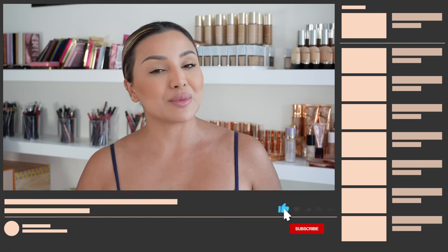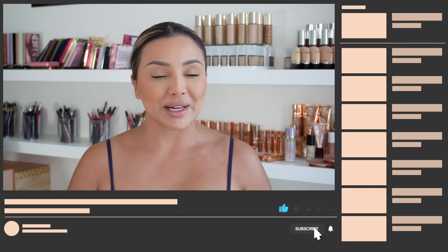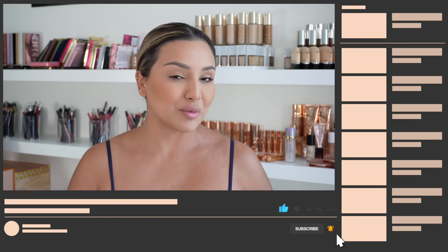If you like this video, please do give it a thumbs up. Don't forget to subscribe to my channel and hit the bell button so that you never miss any of my future videos.